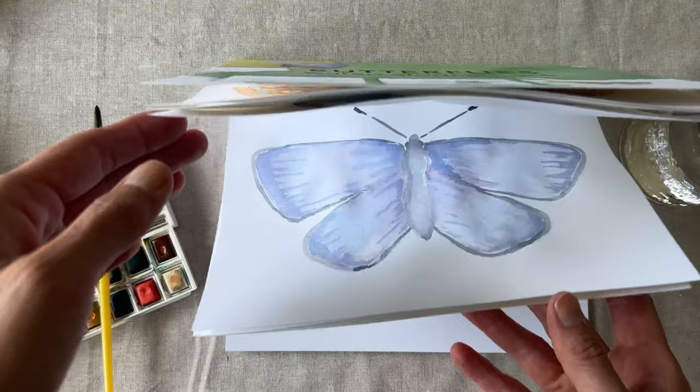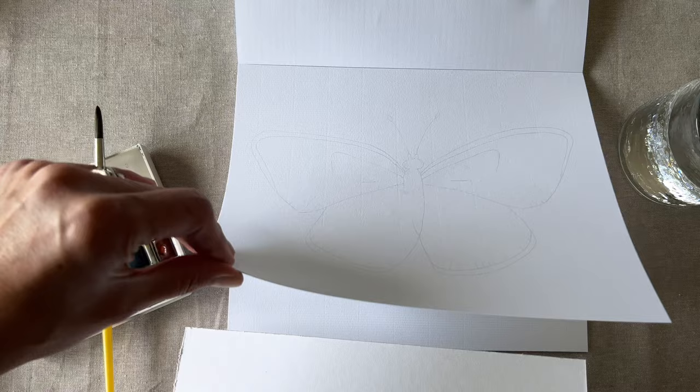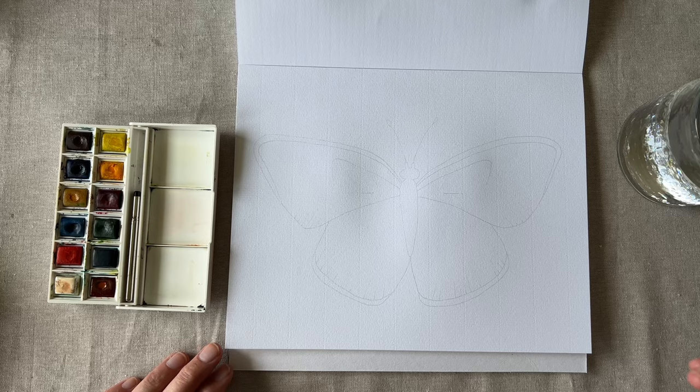On page 8 we have the orange barred sulfur butterfly. If you'd like, you can put a piece of cardboard under this page to keep other pages from getting a little wet. First, let's slightly wet the wings so we can blend colors.